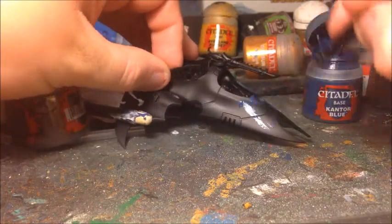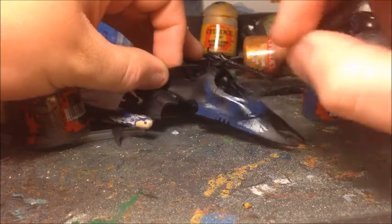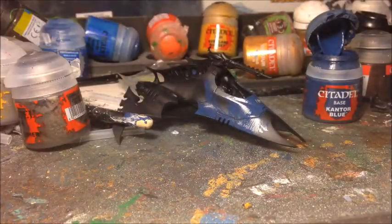I'm going to finish this up off camera because that will allow me to turn the model around and get the more fiddly bits, but once that's done I'll be back to show you the next step.